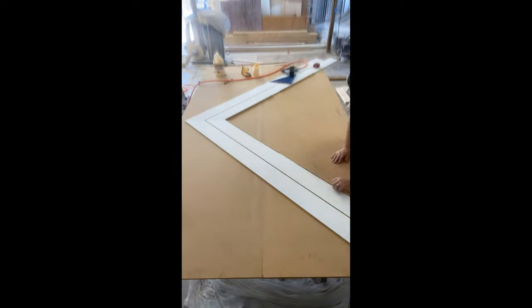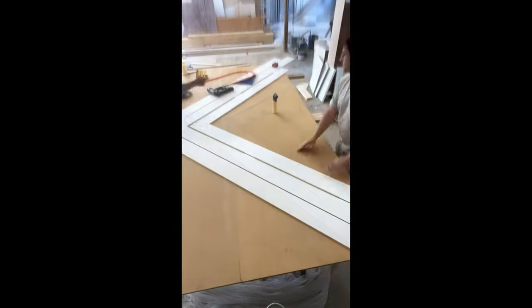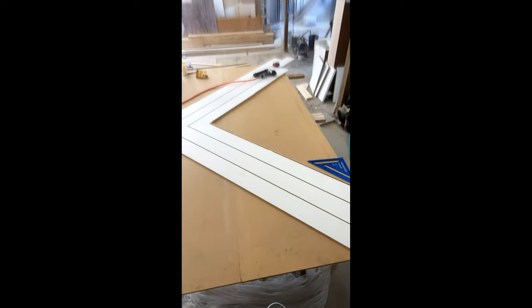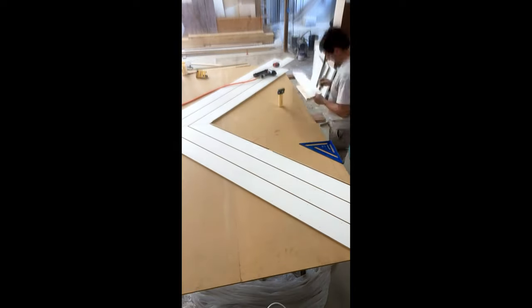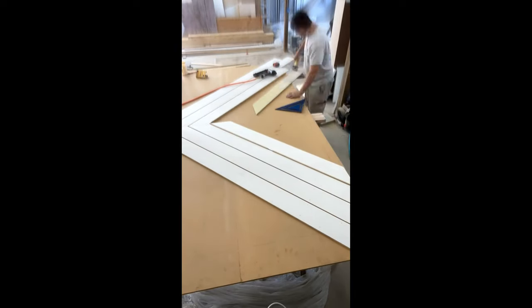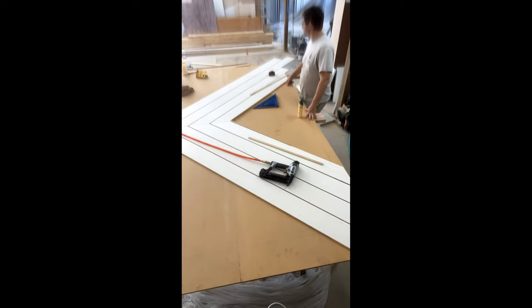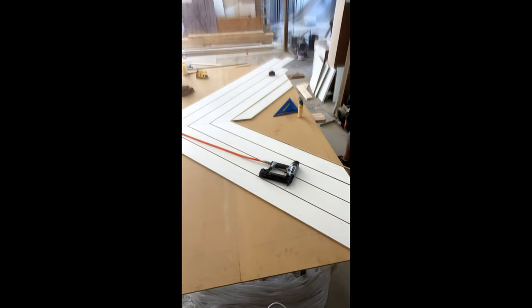I lined up the board, added a lot of glue, then used my brad nails to secure the board to the MDF and repeated on the opposite side. Once the first row was done, I was able to move on to the next. I repeated the same steps, but I used quarter inch spacers to achieve the look I wanted. From there, I just continued on with the same process over and over until I reached the end.